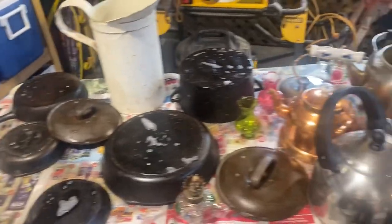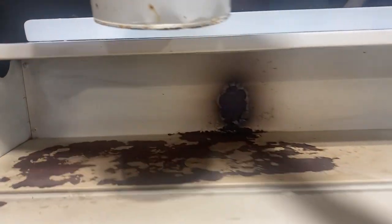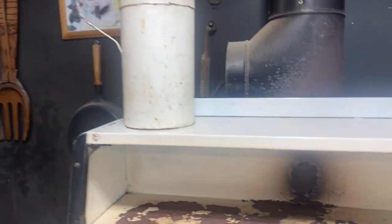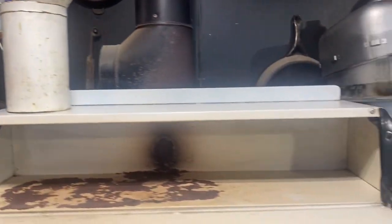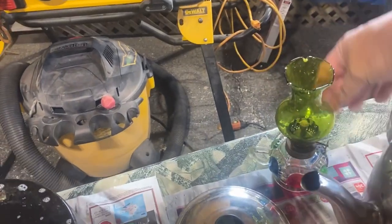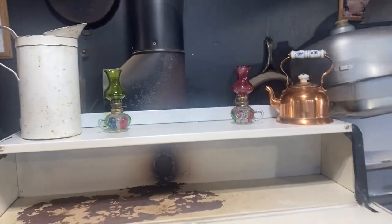I'm going to get ready now and put some of these items back up on top of the stove. This is a US gallon jug - a water pitcher, or it was actually used for berry picking here in Newfoundland. I'm going to put some of my kettles back up. Here are two little nautical lamps - there's the red one and here's the green one. Be careful Gary, you don't drop these - very important.